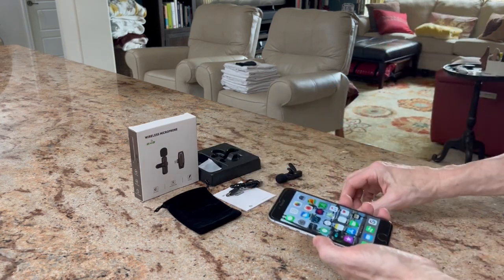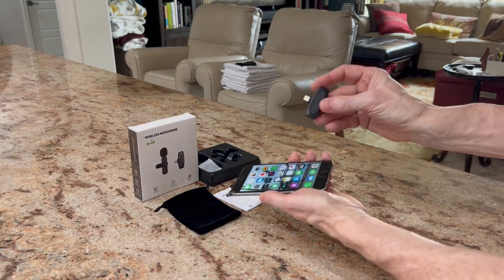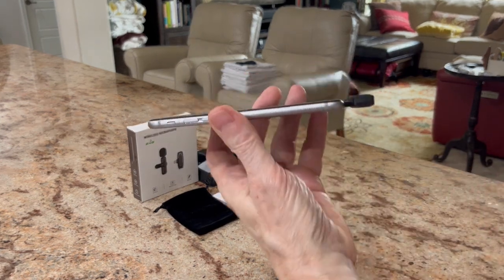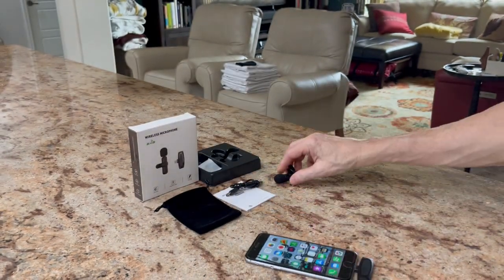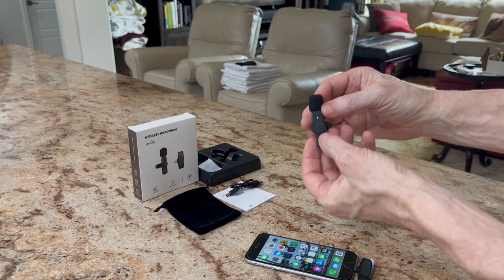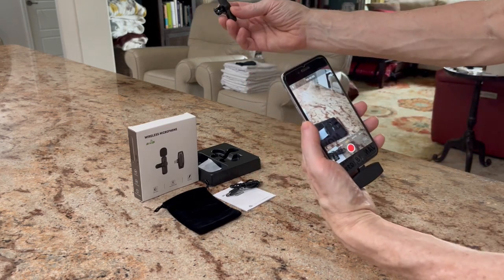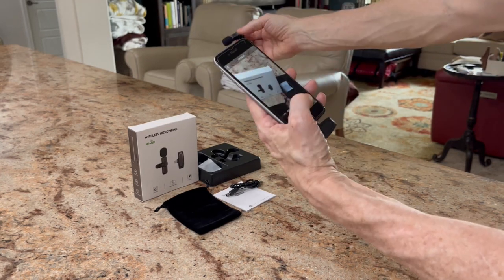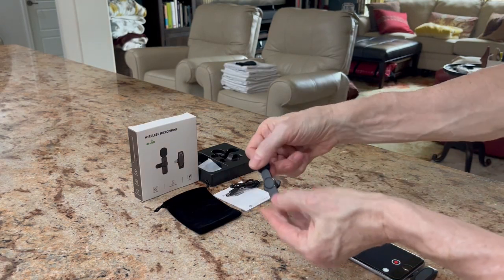So real quickly, I wanted to show you how to set this up — it's very simple. Once you take this out of the package, you can charge it for about an hour or so. Take the receiver and plug it into your phone's lightning port. You'll see a little red light right there — that always stays on, indicating power is on. Take your microphone, turn it on. There's a power button right there and it lights up green, which means all systems go. You're ready — just start recording. Clip this to the person's shirt or tie and just start recording. And as soon as you're done, end the recording, take this off, and just power it down. That's all you've got to do.